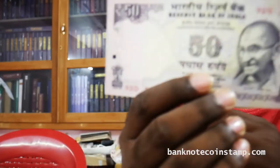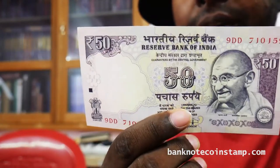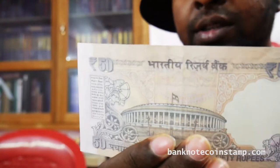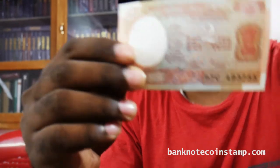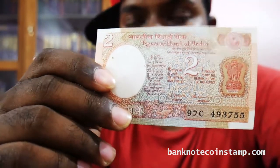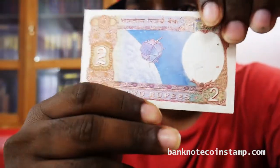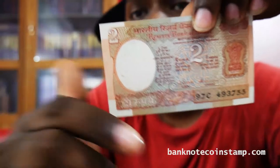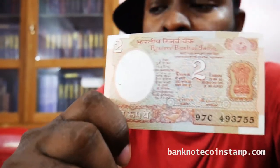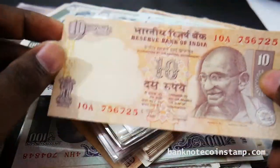So we have this 50 rupees here. This is the old 50 rupees from 2013. We have the Gandhi image in the front. So we also have this 2 rupees here — we have a satellite in the back. This one costs around 30 rupees in value. So we have this whole lot of currencies of India to show you friends. This one is 10 rupees.